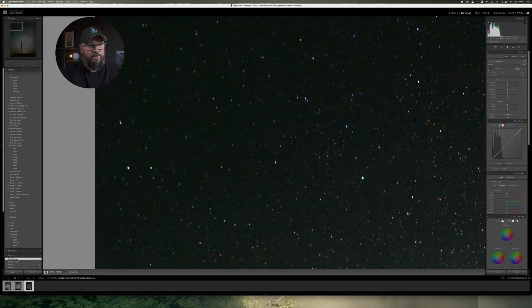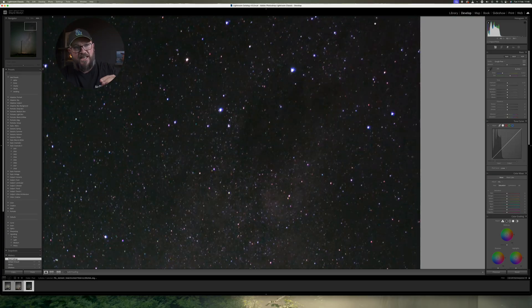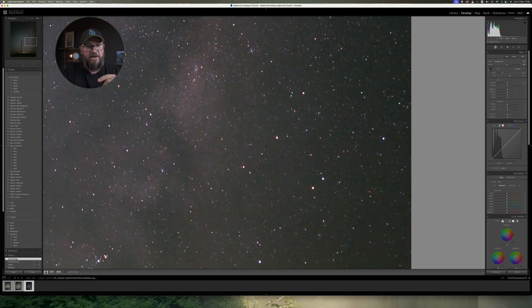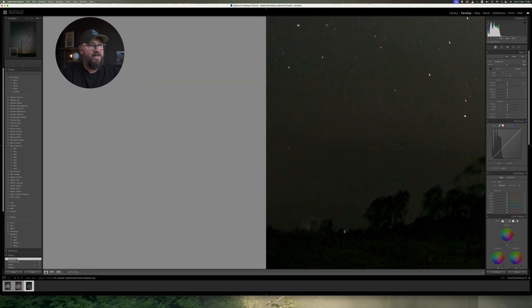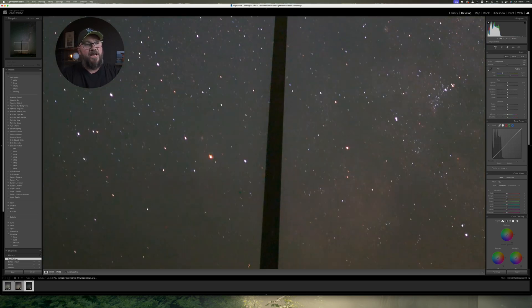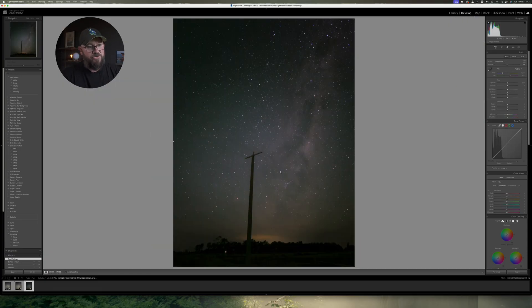Even on the Pixel, which does all that layering to stop star trails and reduce noise, on the edge of the image you can see some star trails. I'll put these photos on shaymoston.com — you can download them yourself at full resolution, including the raw files. There are star trails all the way around the edges — top right, top left, and bottom corners — but if we go into the centre, there are minimal star trails. The sky is nice and the noise reduction is really good for a phone.